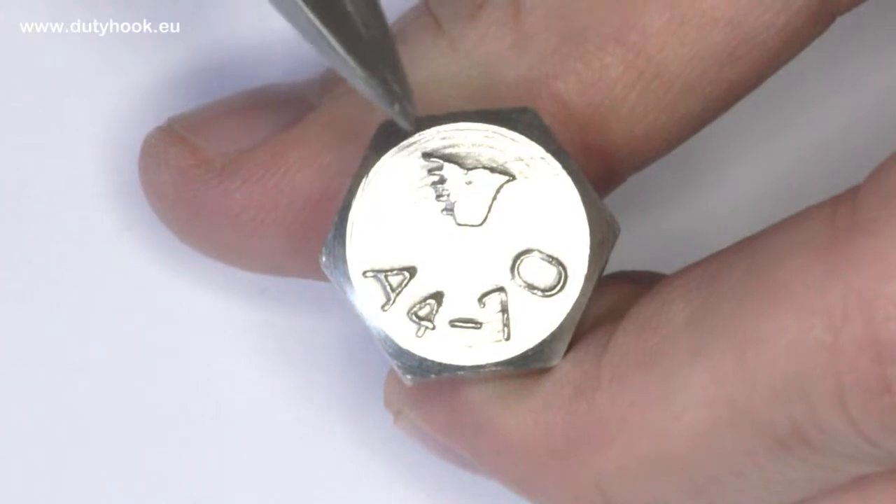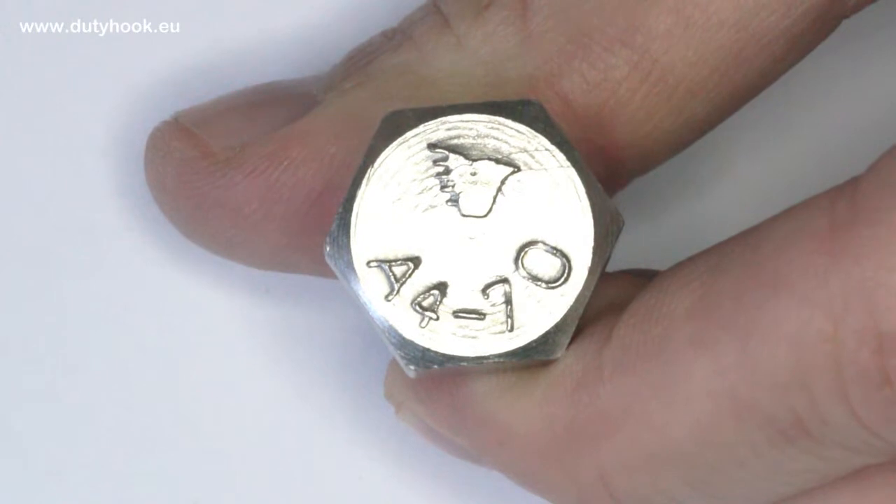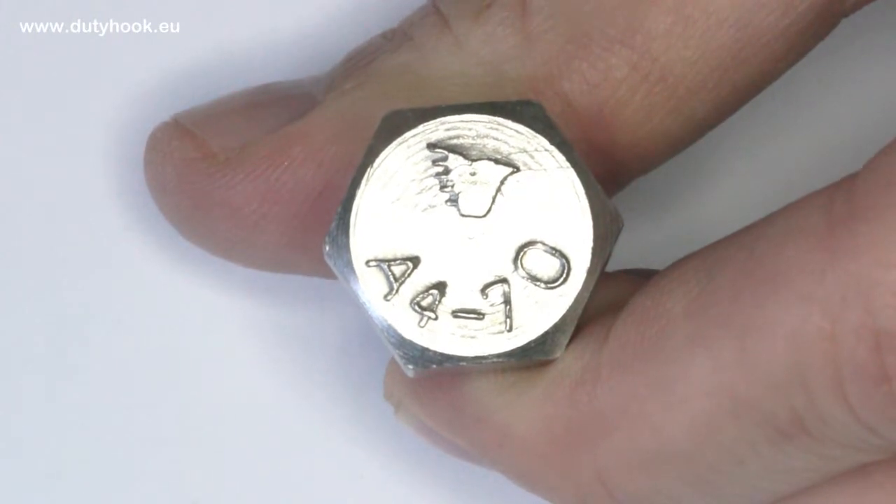Third, what do the markings on the bolt cap mean? Usually there is some marking to identify the producer, but since the bolt is standardized, that is not important information.